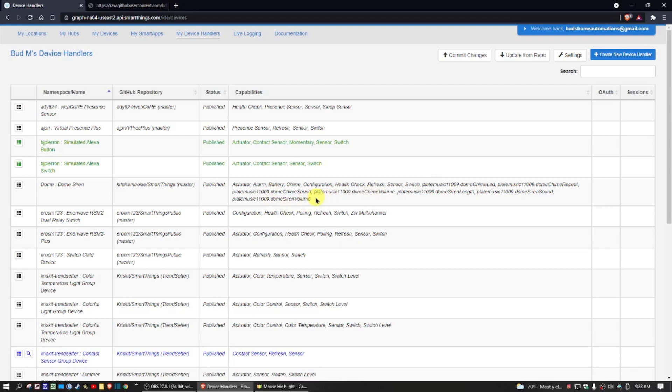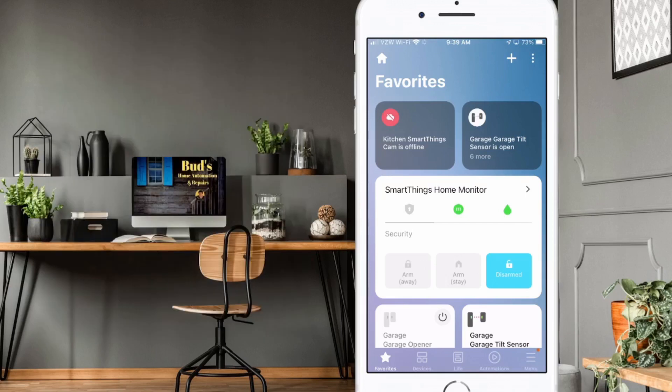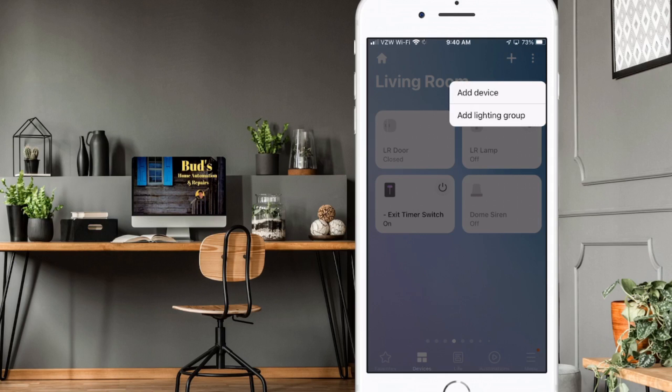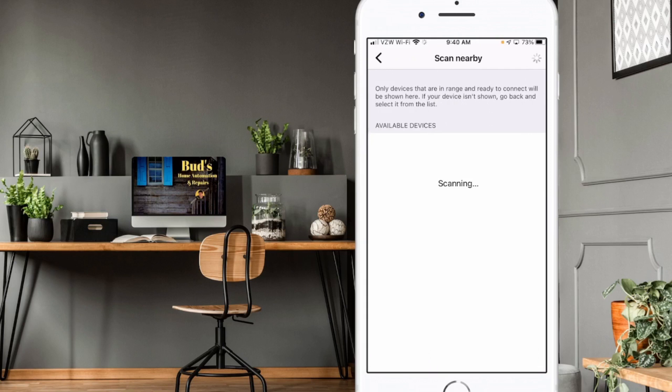With that, go back to the SmartThings app and reinstall the dome siren. On the favorites tab, go to the Devices tab to the right. To add the dome siren back in, click the plus button at the top of the page and then click Add Device. With the dome siren right next to you, flip it over to the back side, tap that button three times quickly — you'll see it flashing — then tap Scan Nearby at the bottom and it'll start scanning for your device and should find it rather quickly.